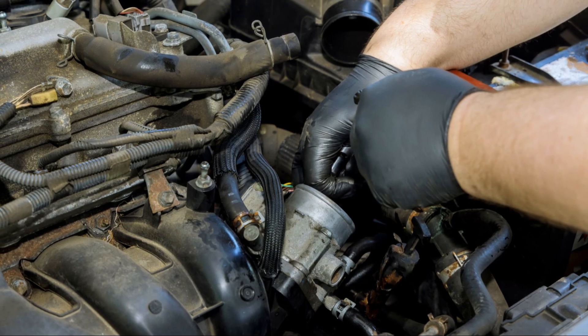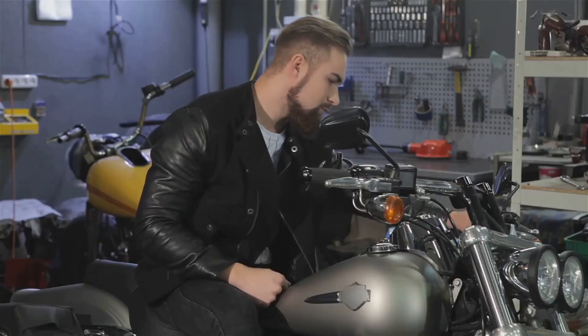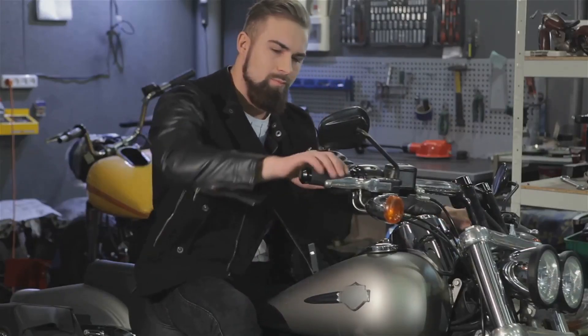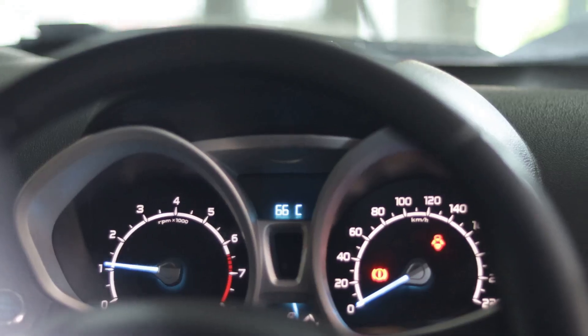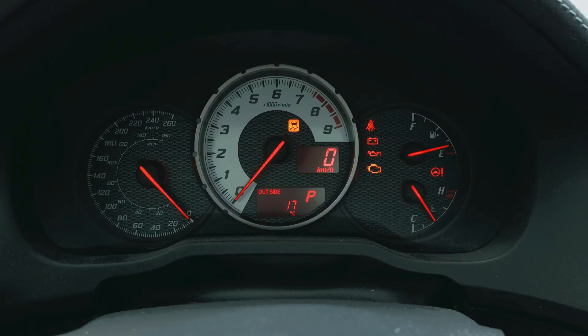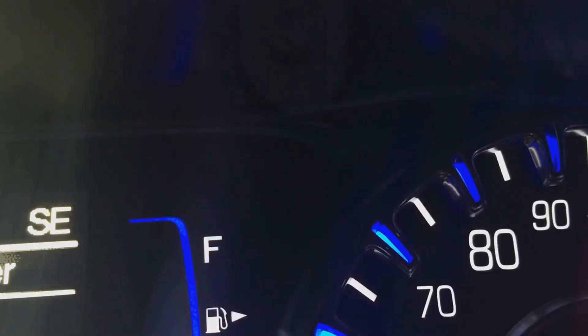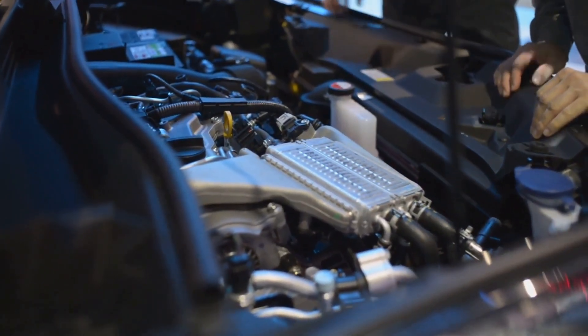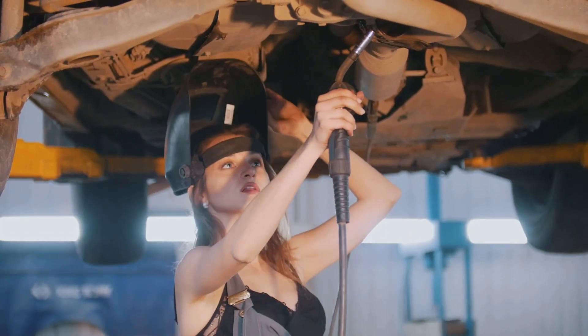Alright, let's talk about the Throttle Position Sensor, or TPS. This little guy's mounted on the throttle body and measures how far you're pushing down the gas pedal. The TPS sends a signal to the ECU, which then adjusts the fuel injection and ignition timing accordingly. If your TPS goes bad, it can cause hesitations, rough idling, or even your check engine light coming on. Replacing a TPS is usually a straightforward job, even for a beginner mechanic. Remember, a happy TPS means a happy engine.